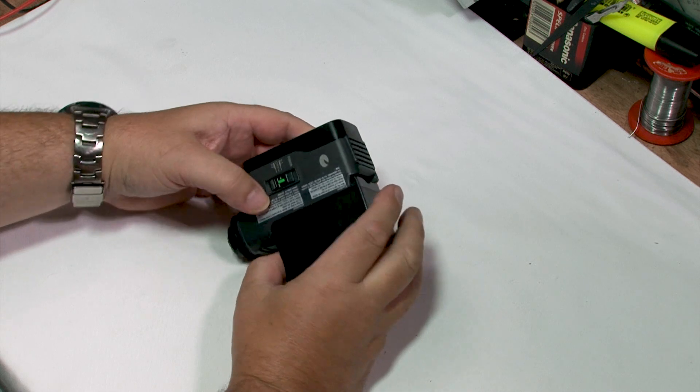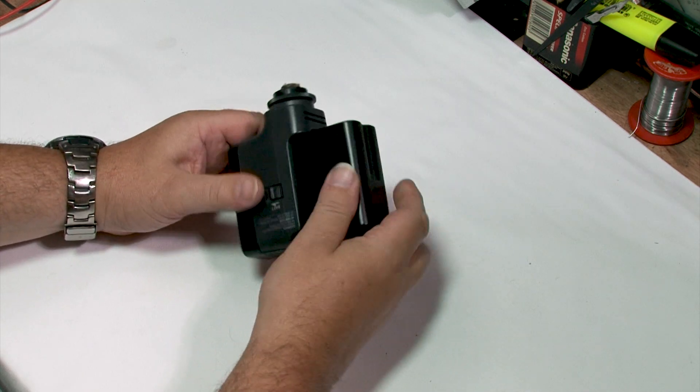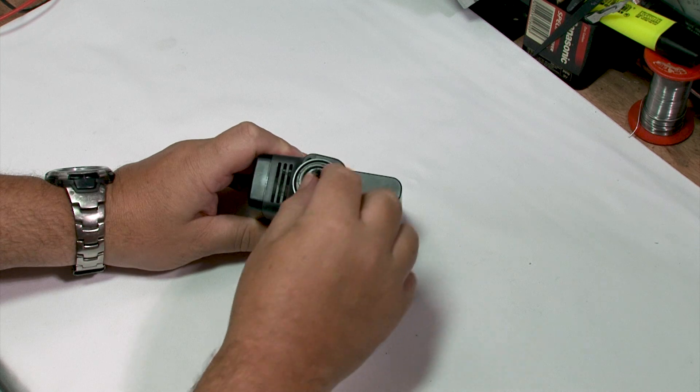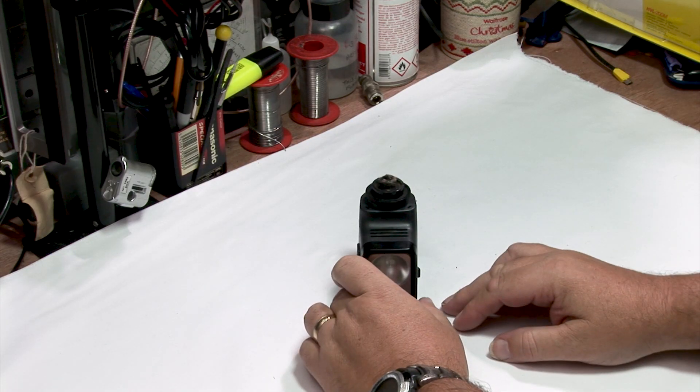Video light. Something completely unrelated to what we normally do — fix things. So what I have here is a Sony video light, and it has the problem that the bottom mount has broken off, which makes it generally pretty useless because without it you can't do anything.